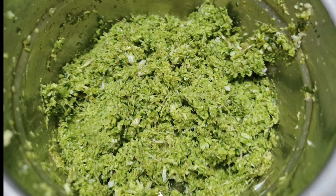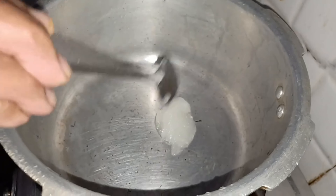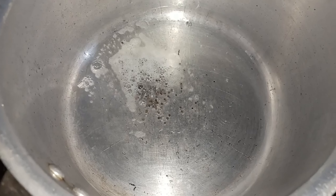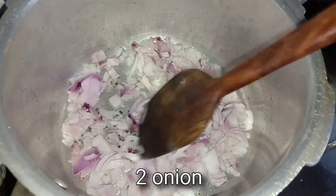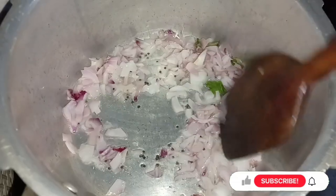Adjust the green chilies based on your spice preference. To a cooker, I am adding two teaspoons of oil and quarter teaspoon of mustard seeds. Once the mustard seeds start sputtering, I am adding two finely chopped onions and few curry leaves.